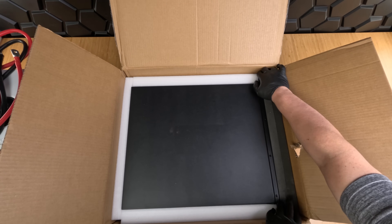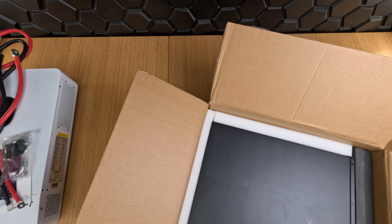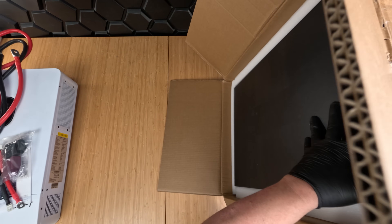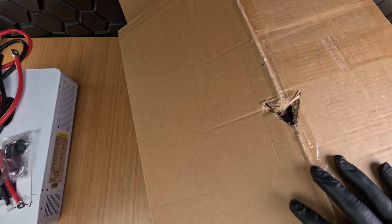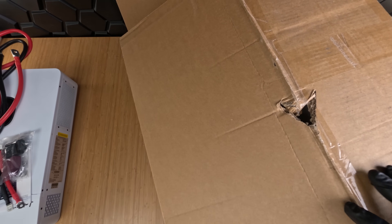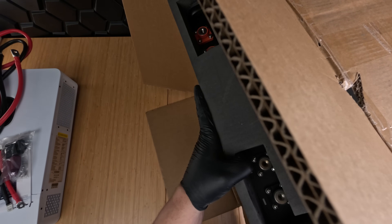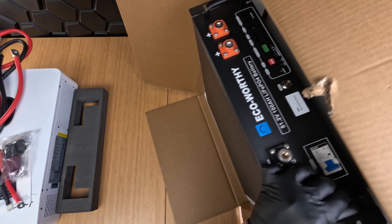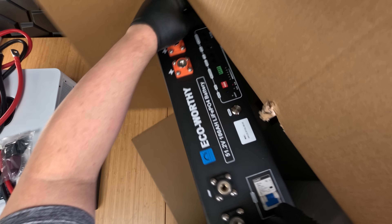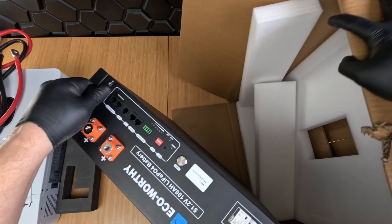The casing for this battery is all metal, making it super rugged and sturdy without any flimsy plastic parts. This battery is all business and functionality, and we really love that. Not to mention that EcoWorthy is offering a 10-year warranty on the battery and a 1-year warranty on the inverter. The handles here are actually an upgrade from a previous version — EcoWorthy has redesigned them to be sturdier and not easily bent.